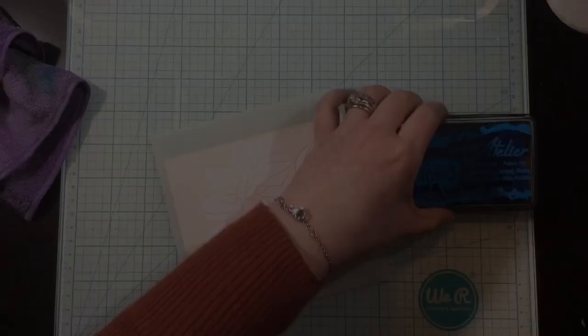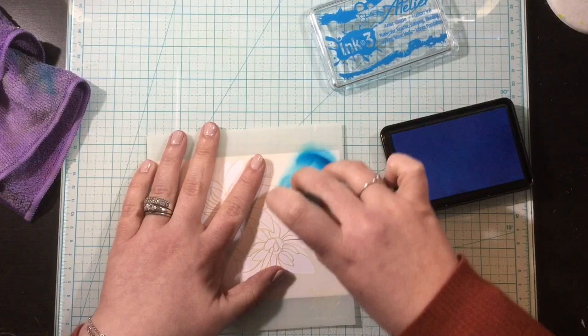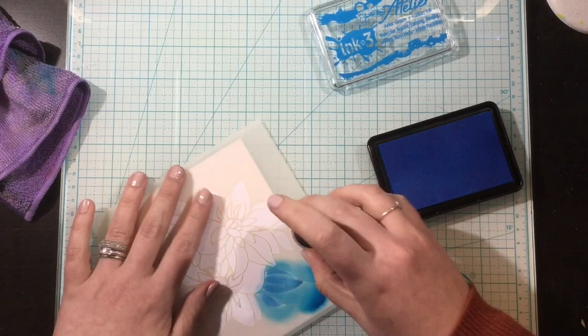I decided to make a second card. Since I had my stencil out, I thought I would kind of mix it up and do something unexpected. So I decided to use blue for the leaves — this is the Peacock Blue Atelier ink — and I'm just going to go around just like I did in my first card. I'll start with the leaves, and then I'll move on to the flowers.